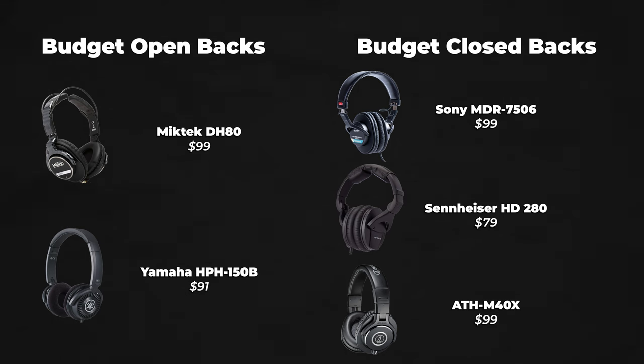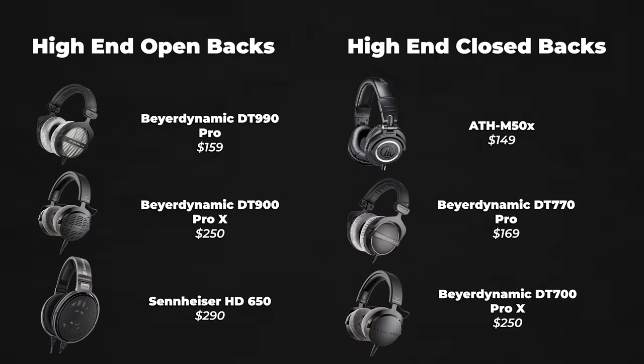Here's a list of some budget open back and closed back headphones I would recommend, as well as a list of some higher quality open and closed back headphones.